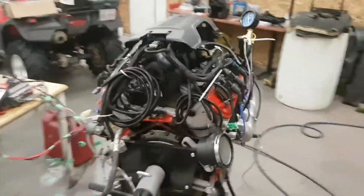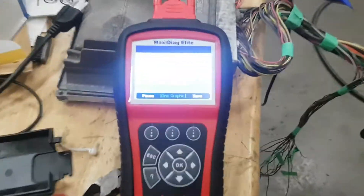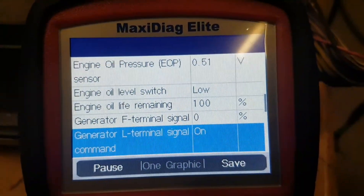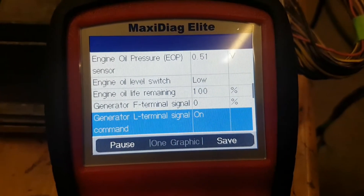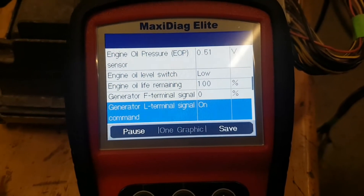I've got fuel pressure here, and engine oil pressure reads 0.5 — acceptable would be one and a half or better. Volts look good. That'll be somewhere around 30 or 40 psi on the fuel pressure, which is what I want.